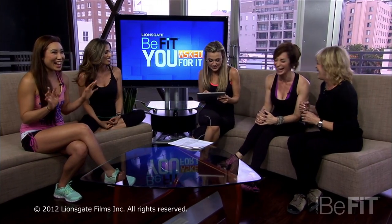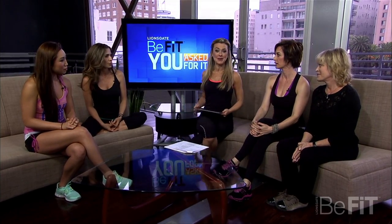I want to take a viewer question now, which comes from Christy. And Christy — ladies, listen up. This question is on behalf of me. Thank you, Christy, for asking. She wants to know what are the best exercises to get a perky butt.